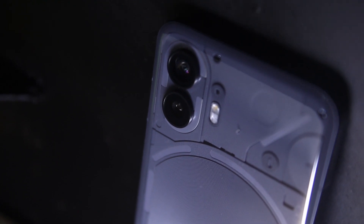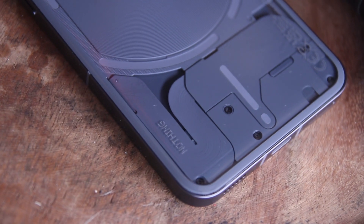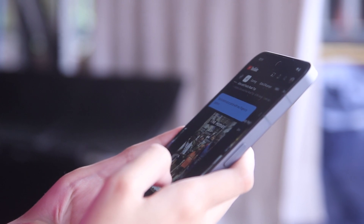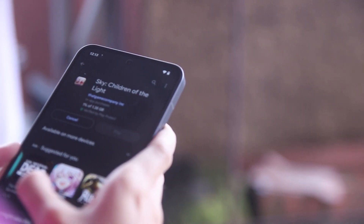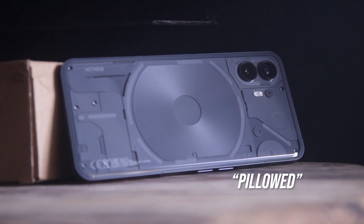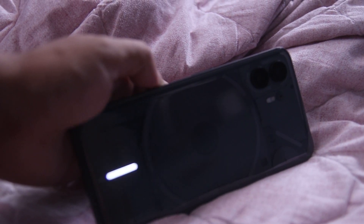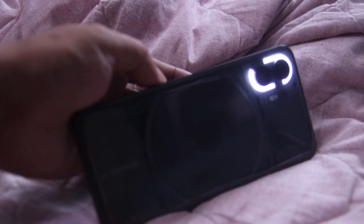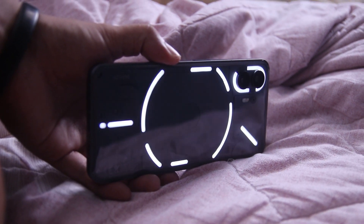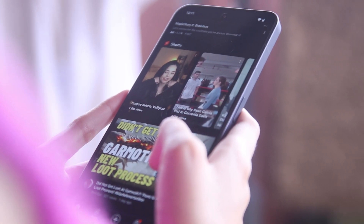Nothing phones are uniquely designed in the smartphone market — they are the only ones that carry this kind of look. The edges of the Nothing Phone 2 are now softer compared to the sharp edges of the Nothing Phone 1, which makes this device more comfortable to hold. Nothing uses the word 'pillowed' to describe its new phone, which is accurate even if it's an odd way of describing glass. Another notable change is the glyph interface, which now offers 33 LED lighting zones compared to the 12 zones of Phone 1, allowing for even more customization. The overall build is durable thanks to Gorilla Glass protection on the front and back, and a solid aluminum frame on the sides.